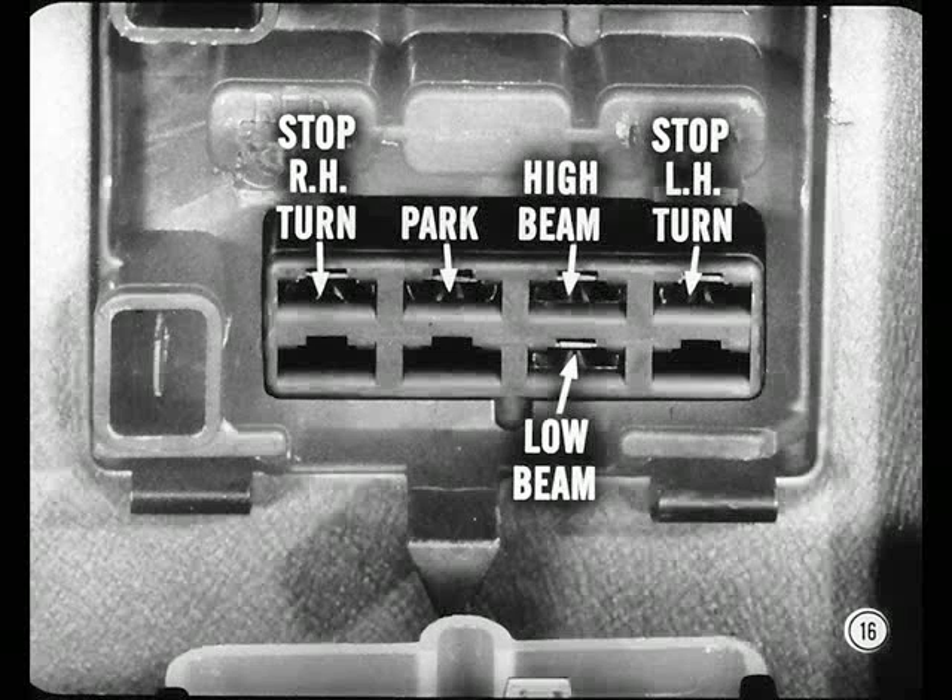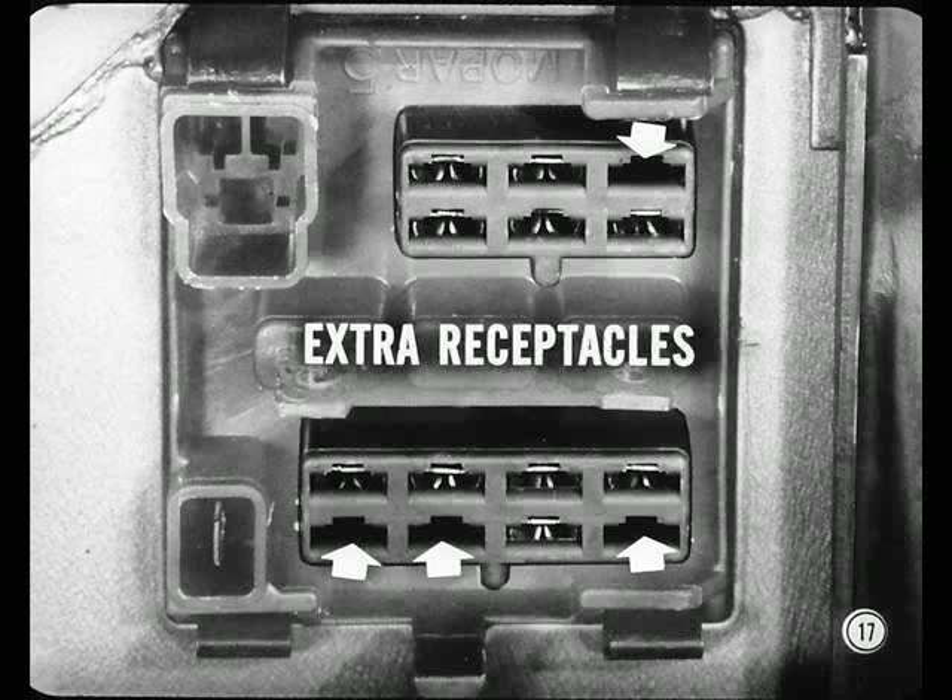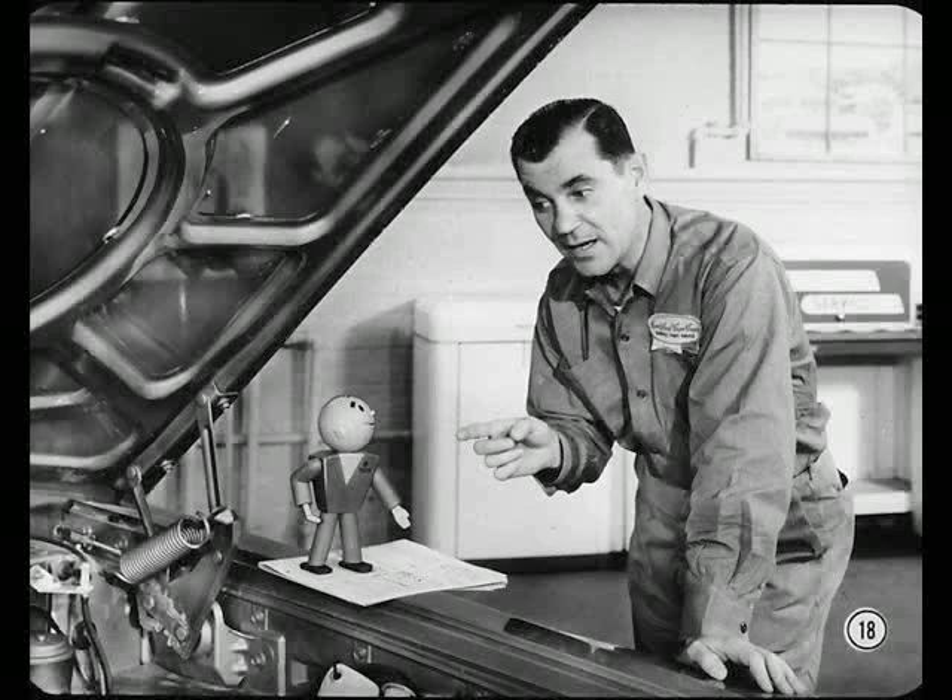From left to right: right turn and stop lamp, parking lamps, high beam headlights, left turn and stop lamp, low beam headlights below. I suppose those unused receptacles are for some of the less common special electrical equipment. Exactly, Hal.